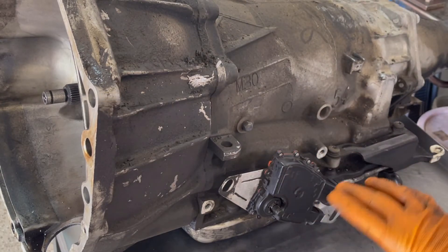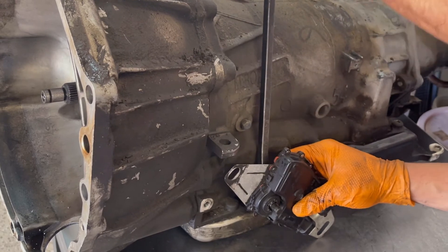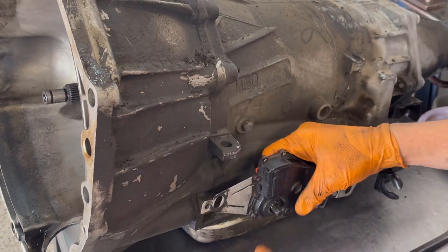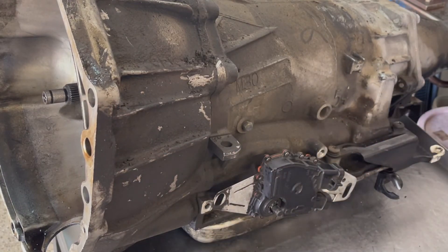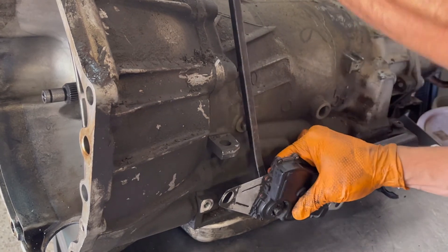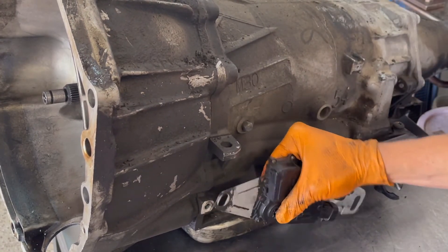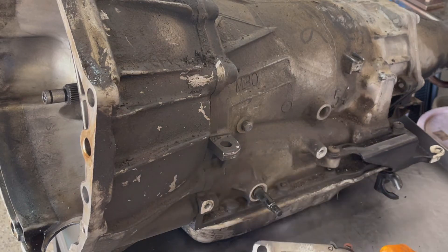What this does is, once the car is powered on, it informs the PCM — the powertrain control module — what range setting you have your gear shifter in: park, neutral, drive, reverse, whatever. It needs to see and confirm that you are in fact in park or neutral before it will allow you to start the car.